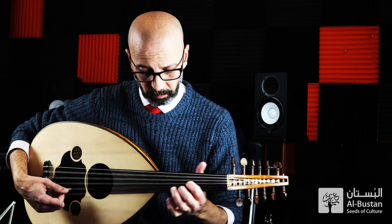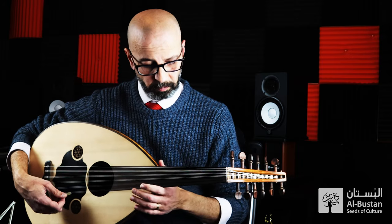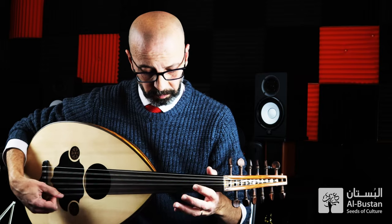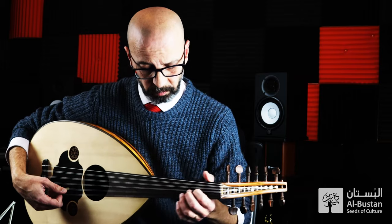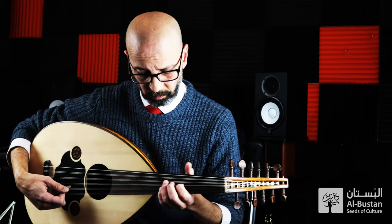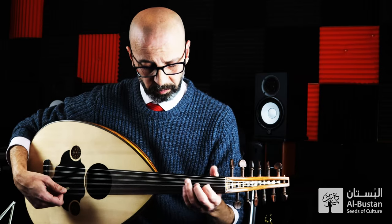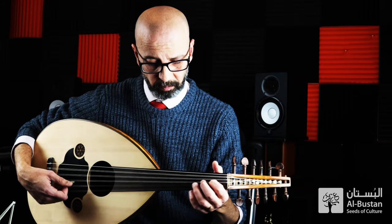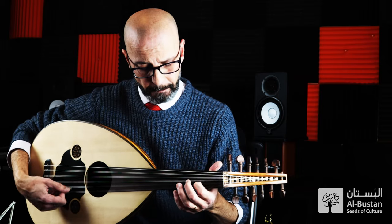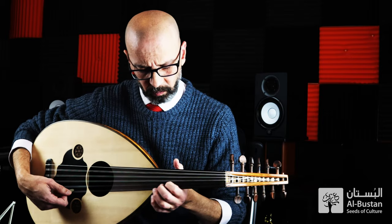So in this video, I'm going to be playing a short taqseem in Bayati Maqam.